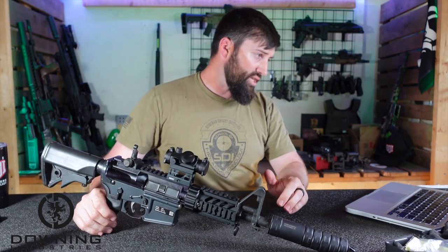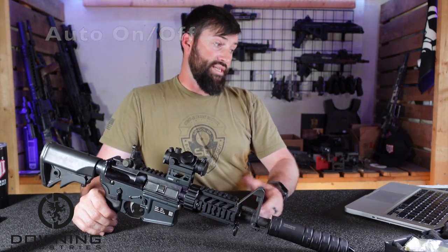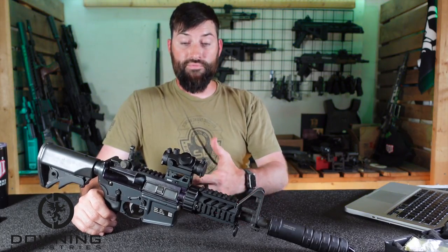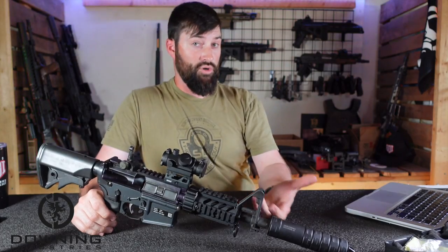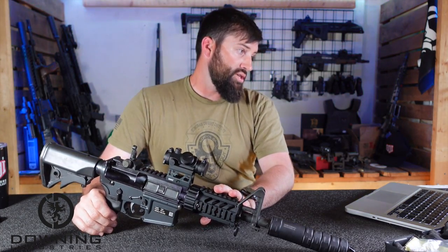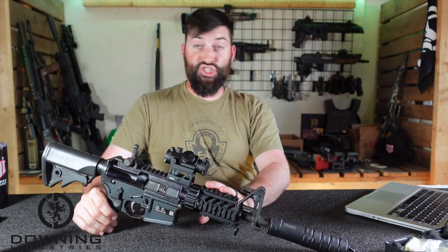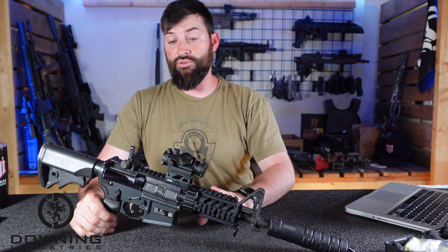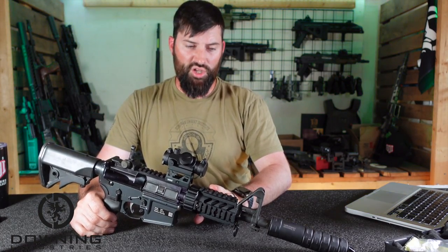It says it has an auto on/auto off. I haven't tested that yet, but it says that if you leave the red dot on and within an hour there's no movement, the optic will turn itself off — and then after it senses movement it will turn itself back on. If that's true, that's really cool. We'll test that in the actual review later. It comes with a low-profile base mount and a riser. Certified to 800 Gs — whatever that means, I don't measure Gs. I'm just going to put this on a 22. If it works well and survives on a 22, I might someday put it on a full-size AR-15 to see if it holds zero.